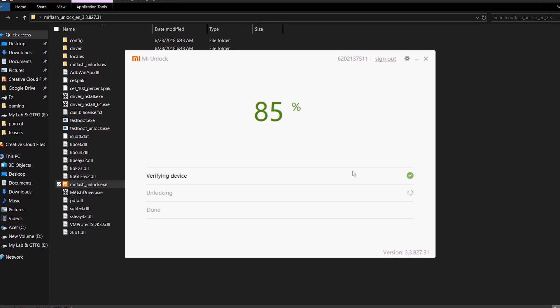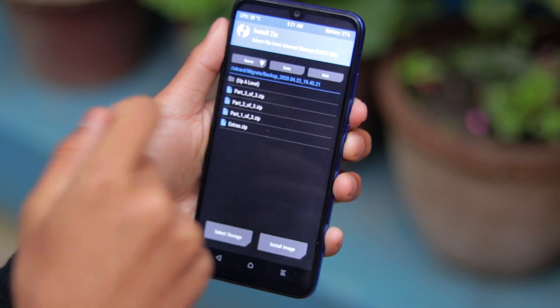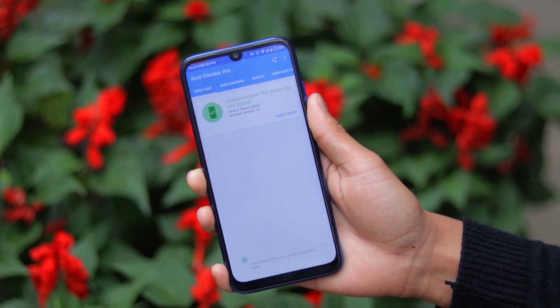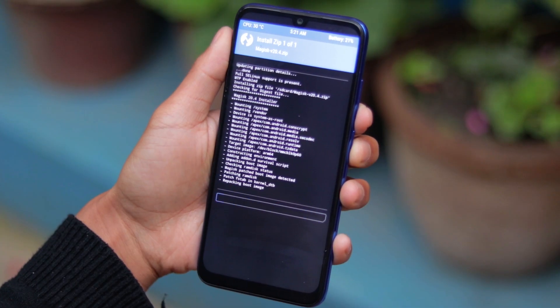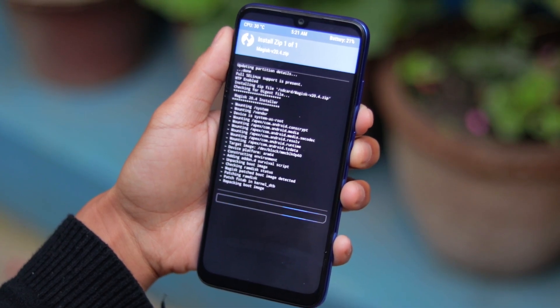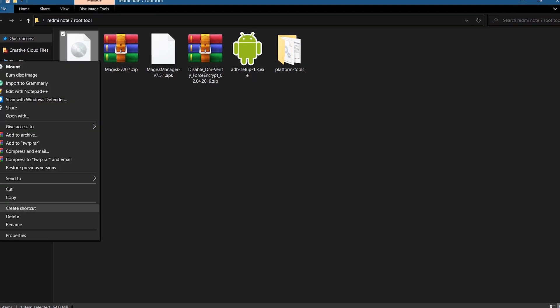Hey, what's up guys! Today in this video I will show you how to unlock the bootloader, install TWRP, and root your Xiaomi Redmi Note 7 Indian variant, Redmi Note 7S, and Redmi Note 7 Global variants in 2020. This method works equally on all Redmi Note 7 models globally.